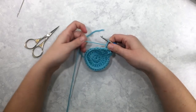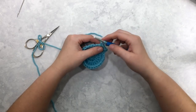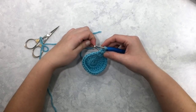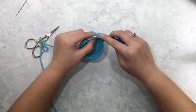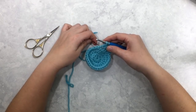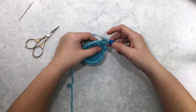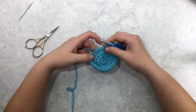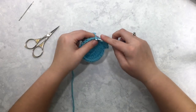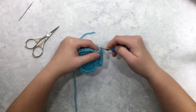Let me show you that again. Insert your hook first into the eye of the star, yarn over and pull up a loop. Next, go into the last post of your star stitch and pull up a loop. Then go into the last stitch you worked into with your previous star stitch, yarn over and pull up a loop — that's four loops. Now insert your hook into the two new stitches and pull up one more loop through each one, giving you six loops on the hook. Yarn over, pull through all six, then chain one to make the eye of your star.